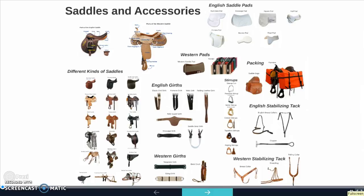Alright, hello everybody. Today we're going to be talking about saddles and their accessories.